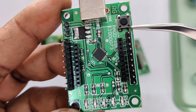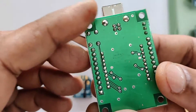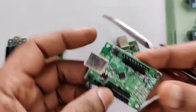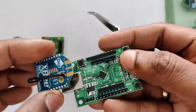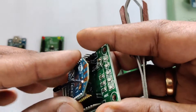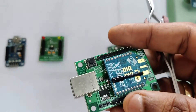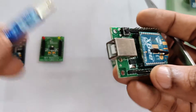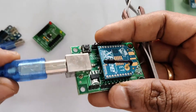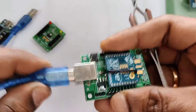As the XBee is a 3.3 volt device, you need this 3.3 volt regulator. All 20 pins are extended using berg pins for easy connection. Care should be taken while plugging the XBee onto this board — the arrow edge is to be at the opposite side of the USB port. A Type-A to Type-B USB cable is required to plug this board into your PC or laptop.